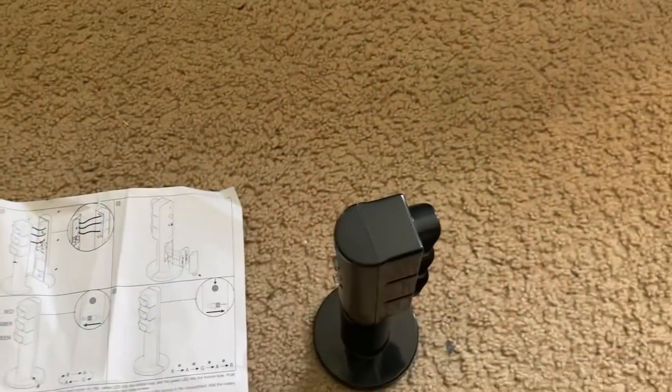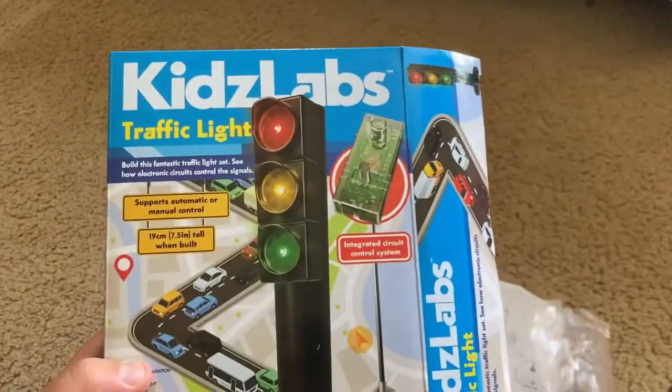Thank you very much for watching this video of the Kids Labs traffic light.